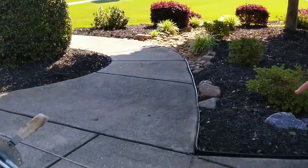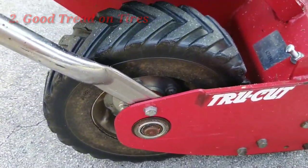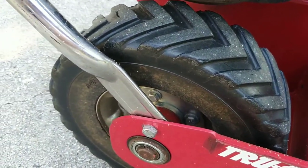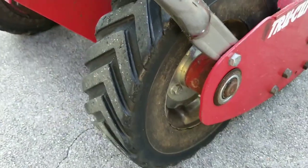Tip number two is going to be about the tires. These tires are not cheap and they are very difficult to replace. A lot of these older units are going to have very bald tires, and not that that's a problem — bald tires are better for flat lawns. But if you have any type of hills or terrain, you want to make sure you've got some good tread left.